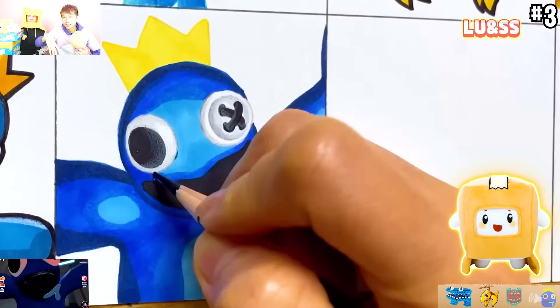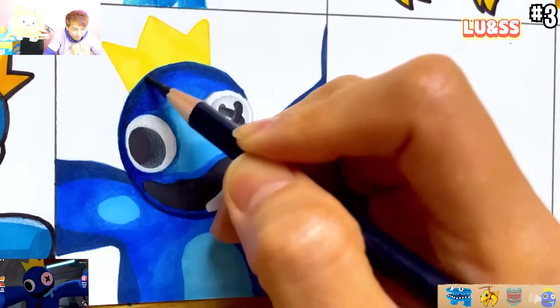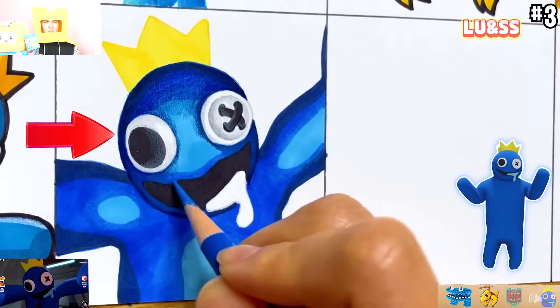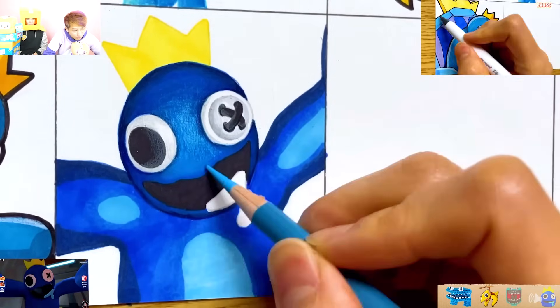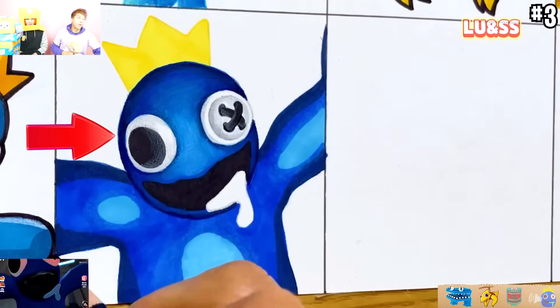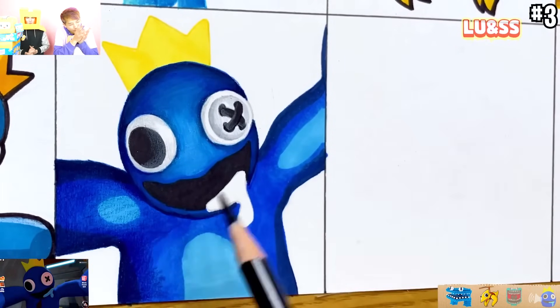Be like Boxy, guys. Everyone be like Boxy - hug your mom, hug your dad, and be awesome. Be lit. Wow, look at that shading on Nightmare Blue. So they're making one that's cute and one that's like a realistic jump scare. Look at that shading. So cool.